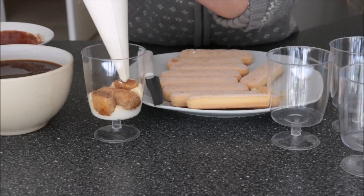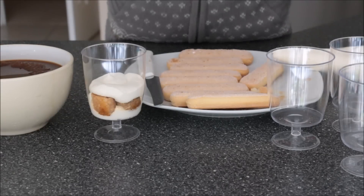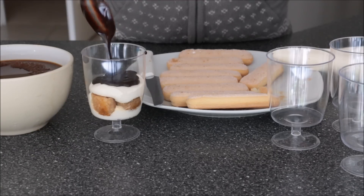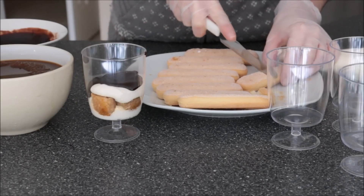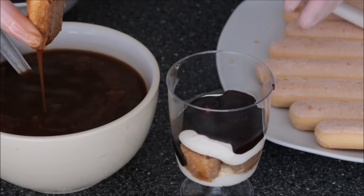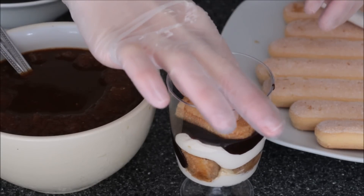Now I'll go in with my cream again to cover up my cookie, and then I'll drizzle a layer of chocolate ganache over the top — that makes all the difference. Then just repeat the steps: into the coffee — one, two, three, four — let it drain a little and press it into the ganache.